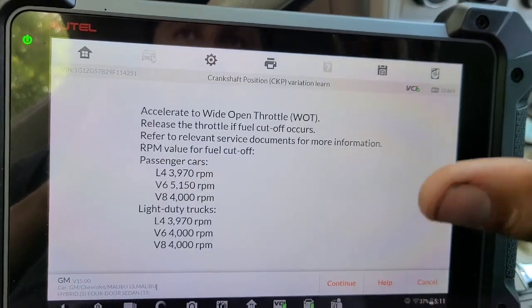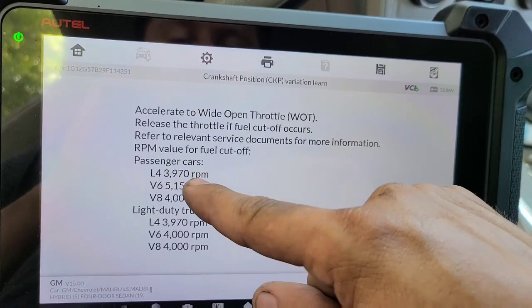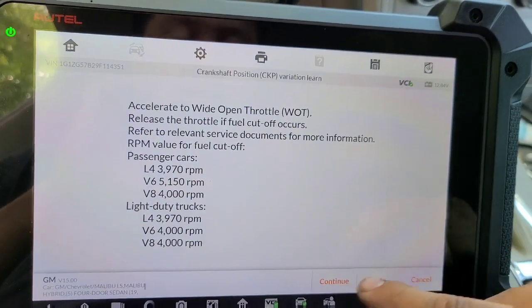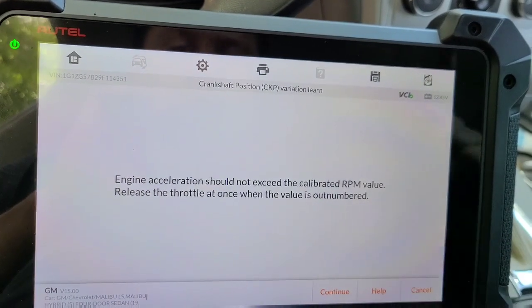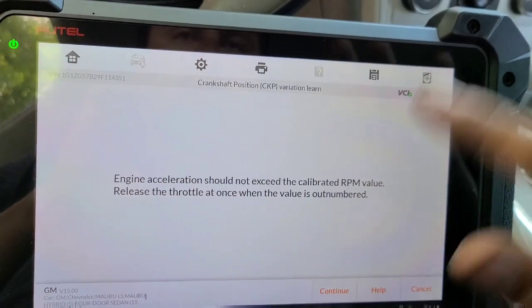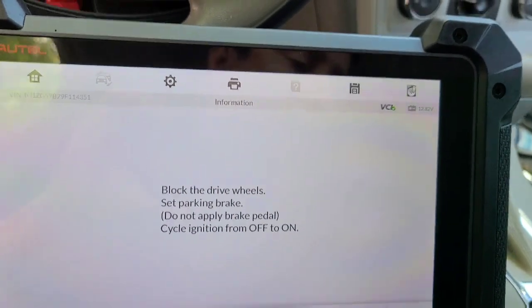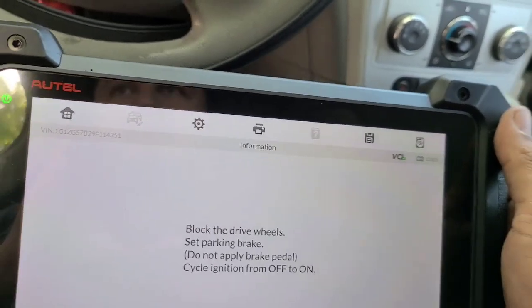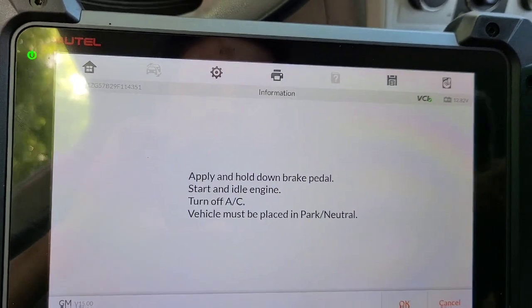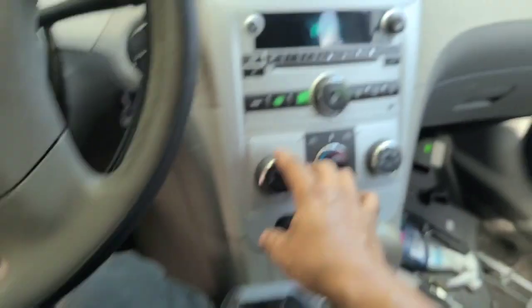Para lo del CRAN — aquí, CRAN Position Variation Learn. Vamos a dar aparte de que se hace el relearn. Este lo vamos a poner a 4000 RPM. Ok, Engine Aceleración Libre RPM — vamos a darle a 4000. Acelerarlo. Ok, vamos a poner el freno de emergencia. Ahí está el freno. Apply and hold brake pedal. El aire acondicionado apagado.